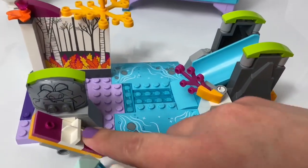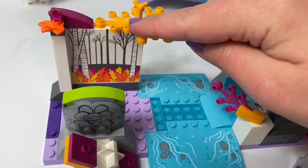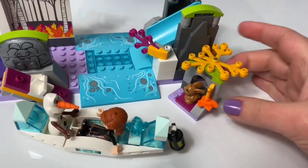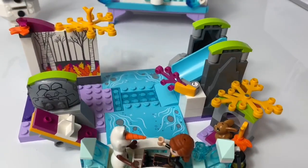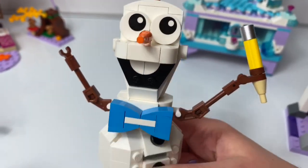Here's the water, a teeter-totter, the earth giant, the enchanted forest, and a slide. These three pieces here are Anna's Canoe Expedition.